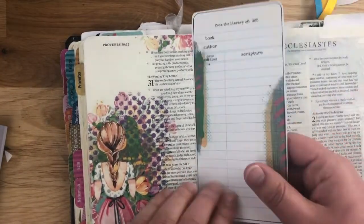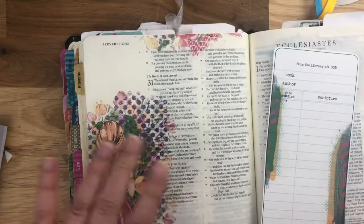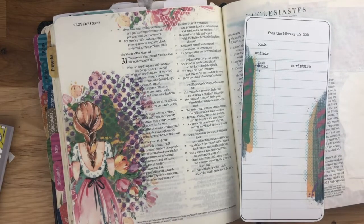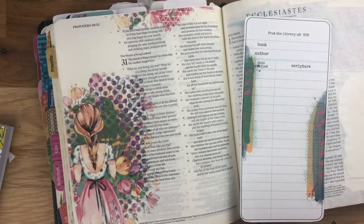Use it as a bookmark, or pop a hole in there and put it on your jump rings. I hope that gave you a couple more ideas on how to use the Art Starts. Be sure to leave questions or comments down below and let me know what your favorite way to use them is. If you have any further questions, I can't wait to see what you do!